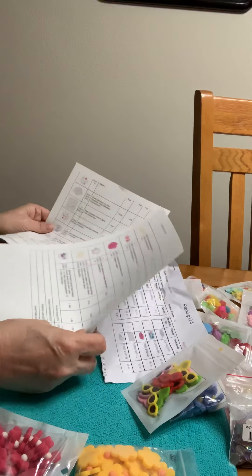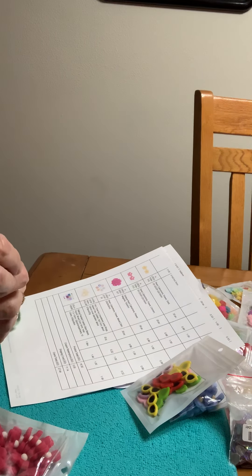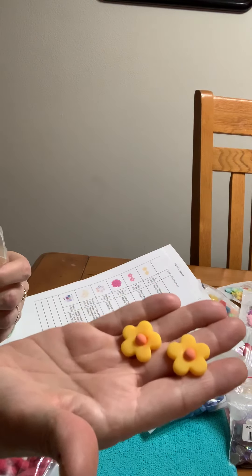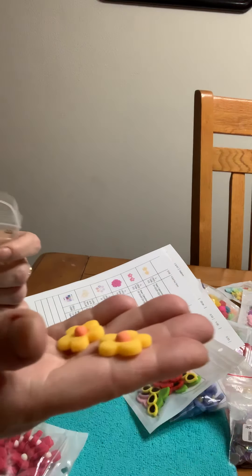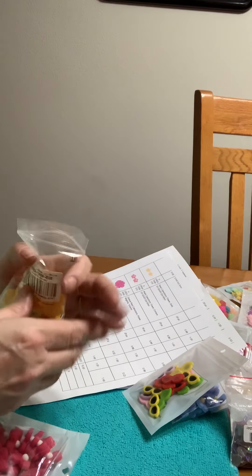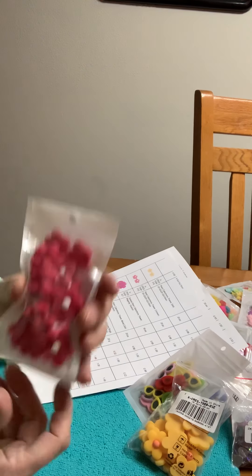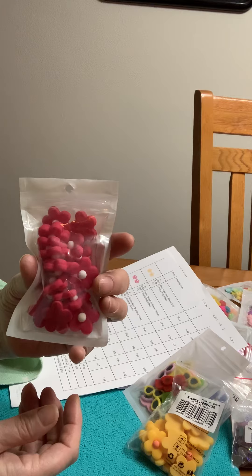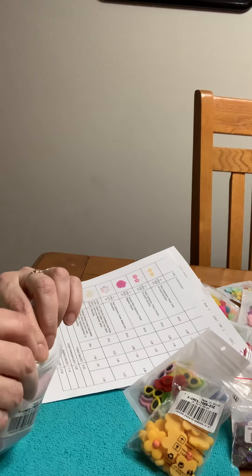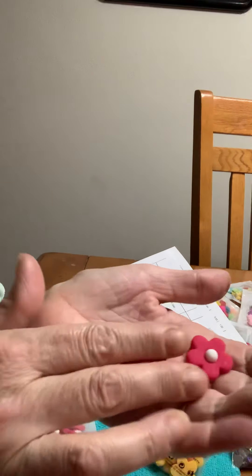And then we've got gold flowers — and these are the resins again, flower gold. Those are really nice, I really like these. They're pretty. And they're 88 cents for 20. And then I got crimson T00901D. These are also really cute — I like these, with the white in the middle. Those are really nice.